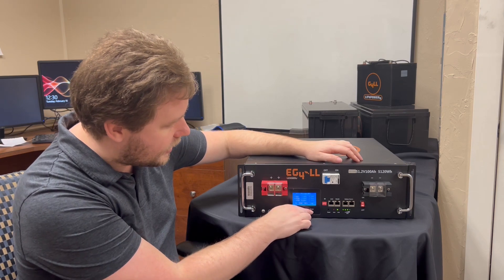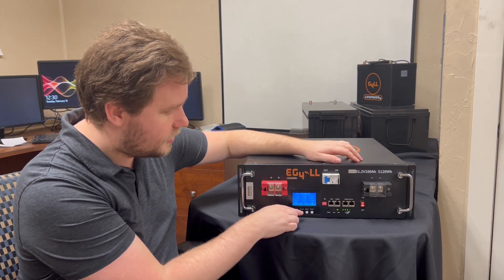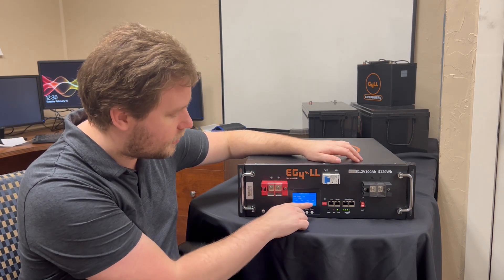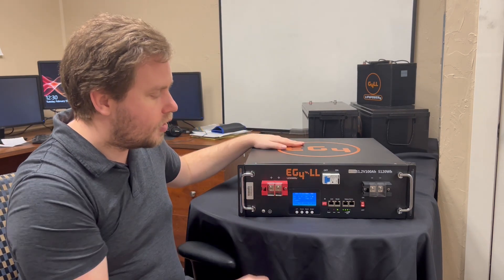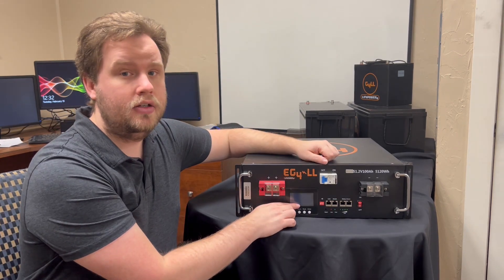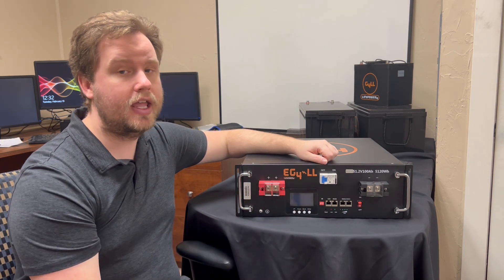If there's any current going through the battery you can see that as well, along with the temperature. If you push the Enter button you can cycle through and see all the different cell voltages. Push Enter again to see all of your different temperatures — there are multiple temperature sensors in here. Press Enter one more time to take you back to the main screen.